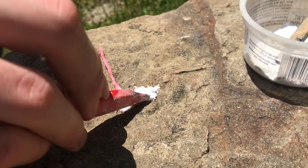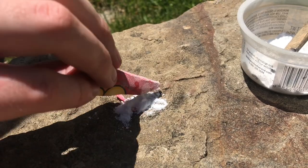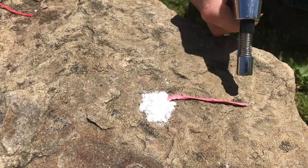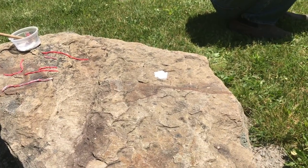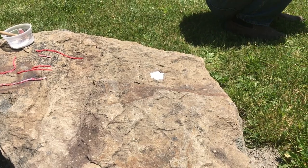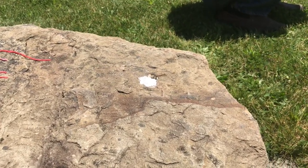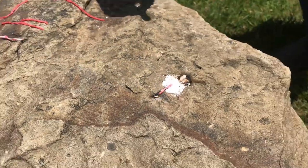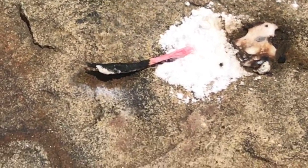Now we're going to test the fuses. This is a little bit of rocket fuel rifle, and we'll see if it can ignite it. It's pretty slow, but you can see the black just gradually crawling along.